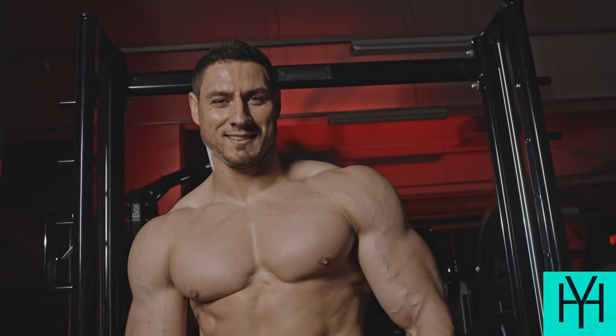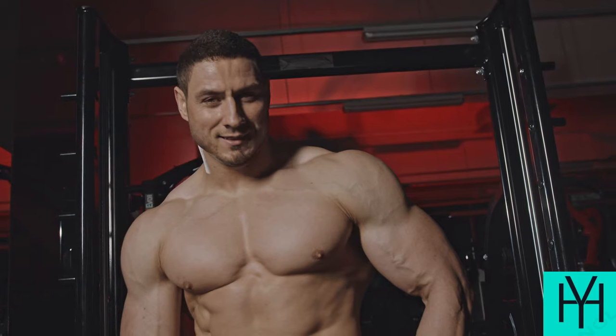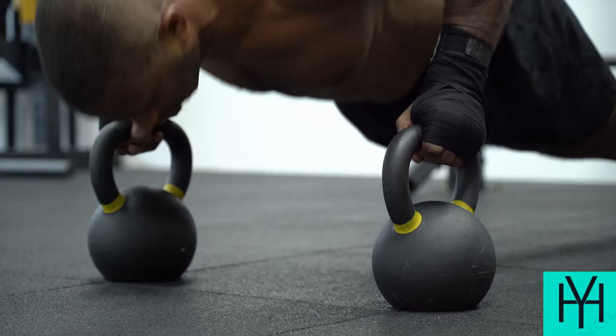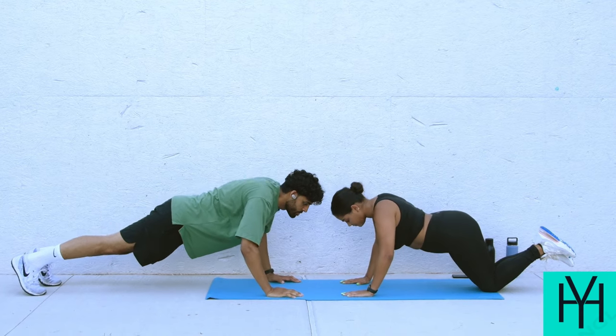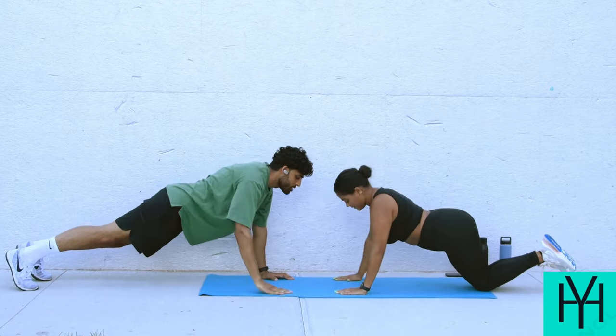Day two and four: Upper body blitz. Push-ups: Get in a plank position with your hands shoulder-width apart and body in a straight line. Lower your chest towards the ground, bending your elbows. Push back up to the starting position. Modify by doing them on your knees if needed.